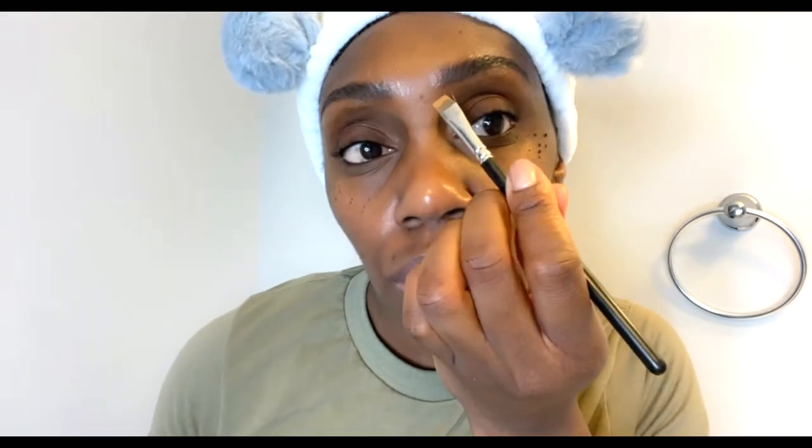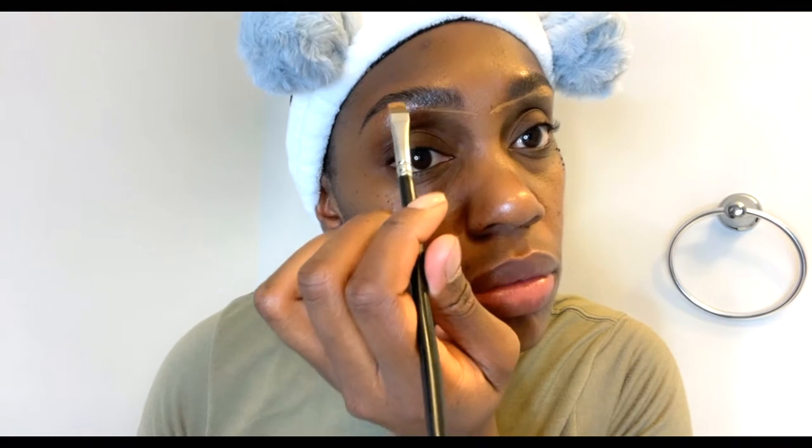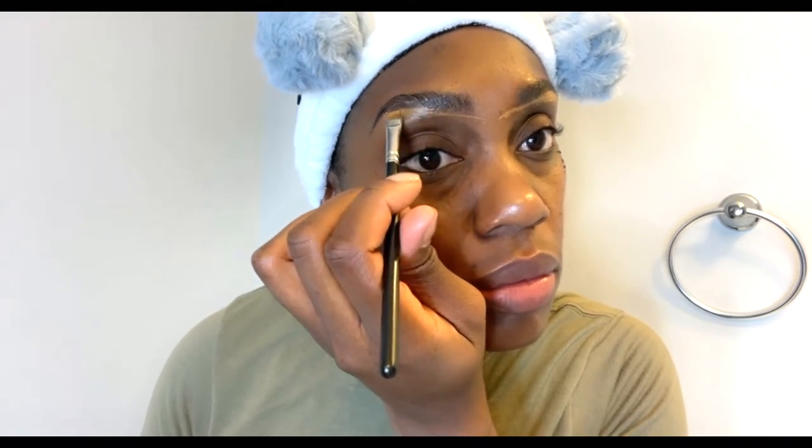Next I'm going to take a brow pencil and a foundation stick in the shade Toasted or Roasted Almond, which I got from the mall. You're going to basically paint — or outline — underneath the brow to clean them up. I say paint because I feel like that's what I'm doing with the brush. You take the brush, dip it in the foundation, and outline underneath and on top of your brows to clean them up a little bit.